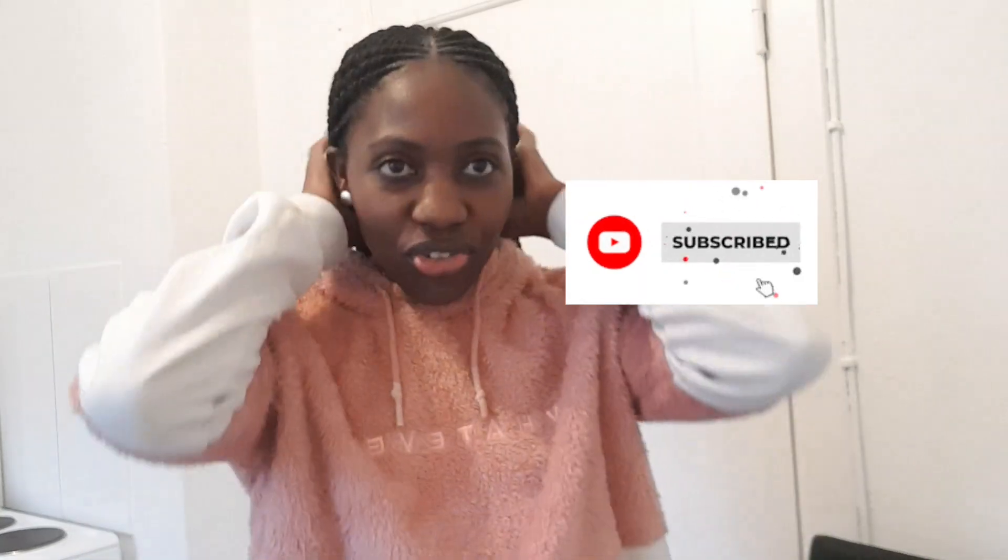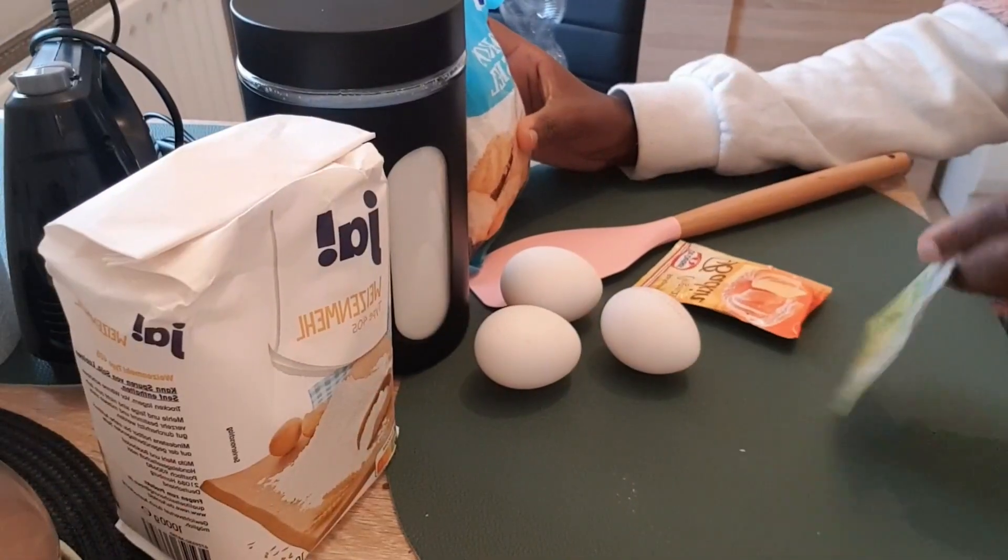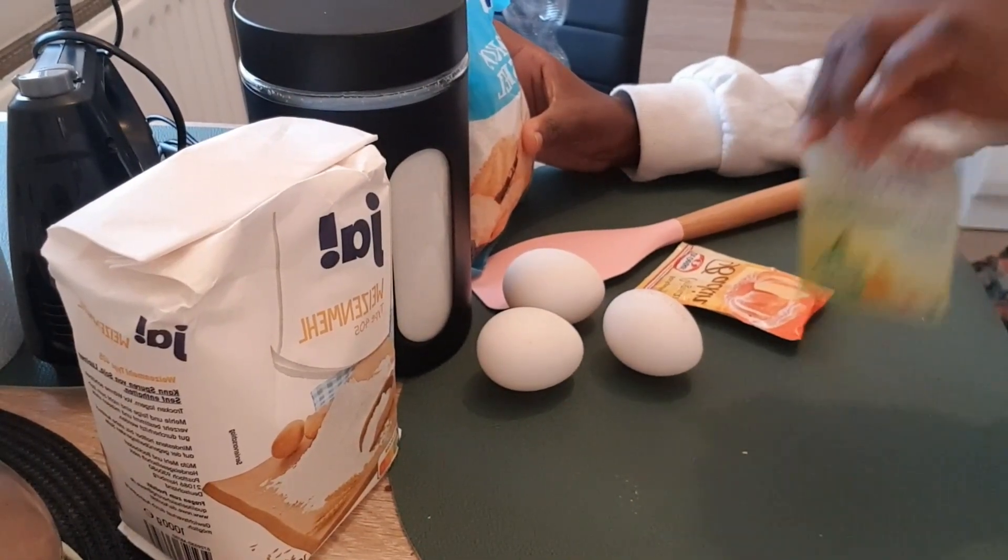Hey, what's up and welcome back to my channel! Today I'm in the kitchen and I'm going to be trying out making a cake in less than 10 minutes. So guys, these are the things you're going to use.